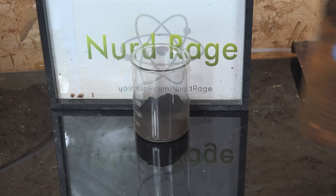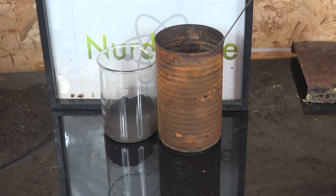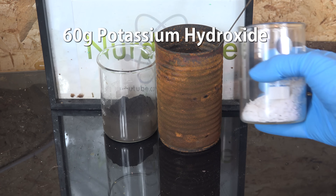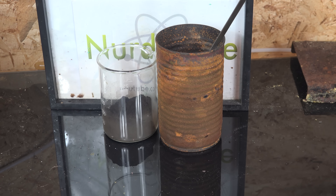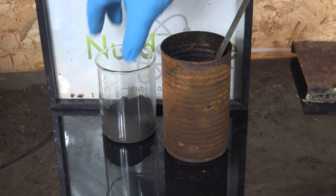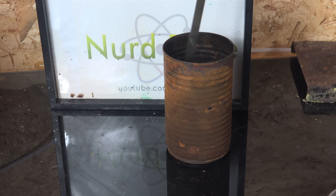Now we get an iron can to use as our crucible for the reaction. We can't use glass, as it will dissolve in the potassium hydroxide. To the can we add 40mL of water, then dissolve in 60g of potassium hydroxide — the water is optional, added only so the potassium hydroxide is evenly distributed and won't clump up. We then mix in the manganese dioxide and potassium chlorate from earlier and thoroughly stir to combine the reagents.